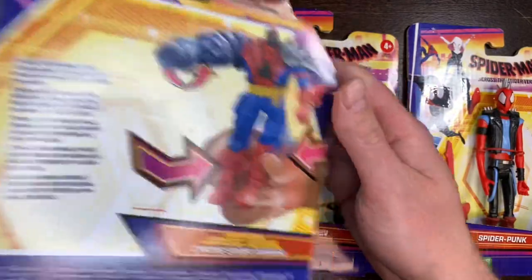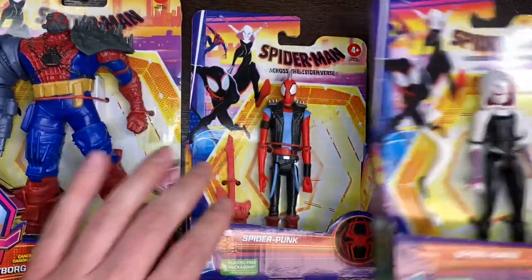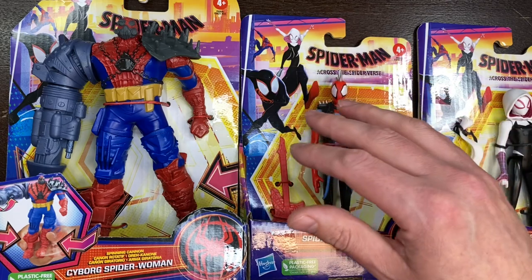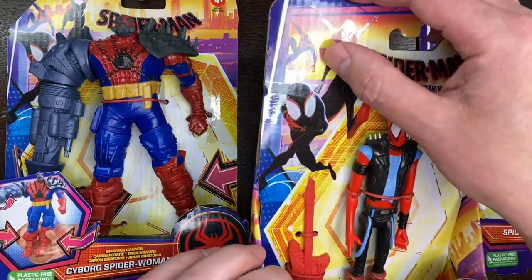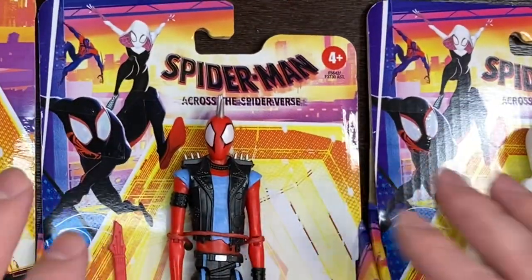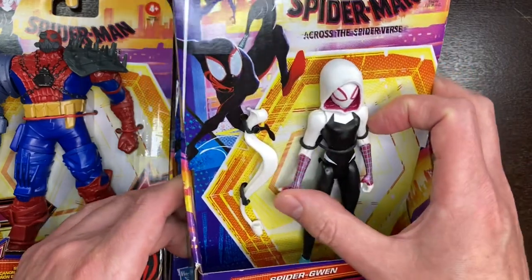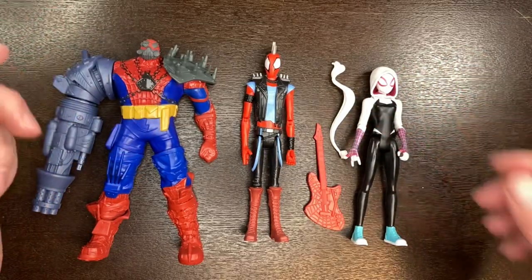I'm not giving too much away ahead of the movie, but it's neat to see some of these characters we know will appear on screen. Spider-Gwen was never a doubt. I also saw Spider-Man 2099 — Miguel O'Hara — and of course Miles Morales, and they're shown right here on the box. I already have figures of those characters so I didn't pick them up. I simply didn't have a Spider-Gwen yet, and I thought Cyborg Spider-Woman looked cool with nice points of articulation.